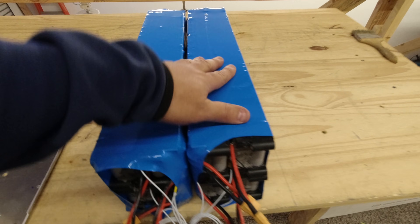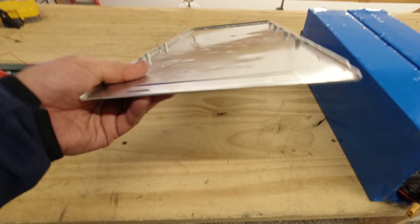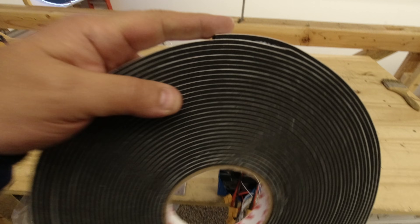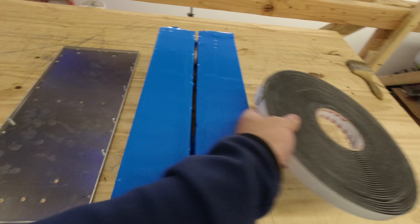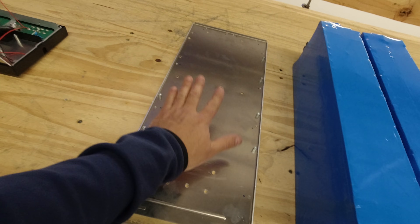Now that you have your batteries assembled, it's time to figure out how to place them in the bottom portion of the box. I'll use double-sided cushion tape — tape the top here, then flip it around and secure them inside.